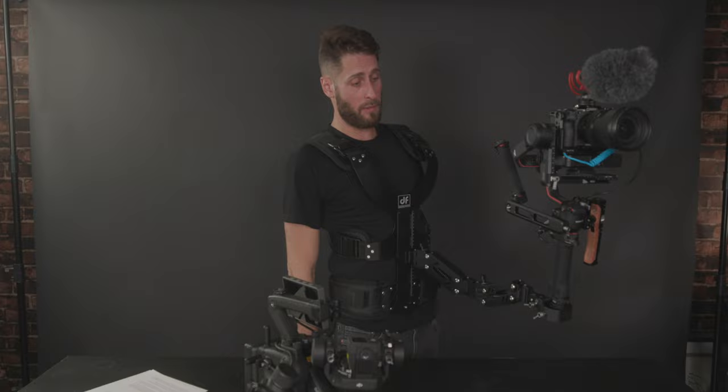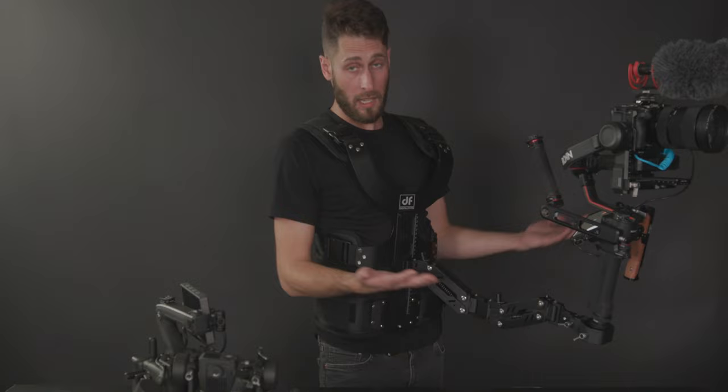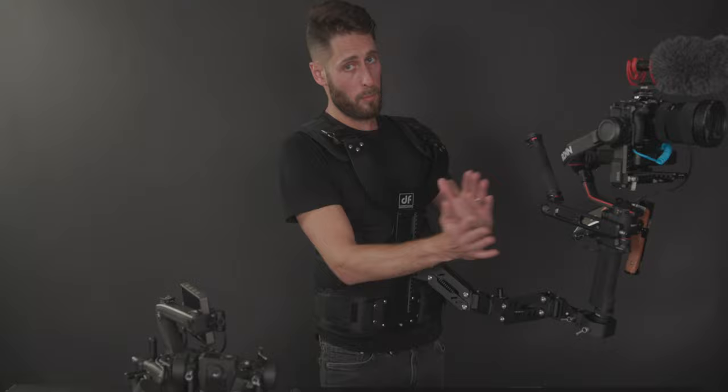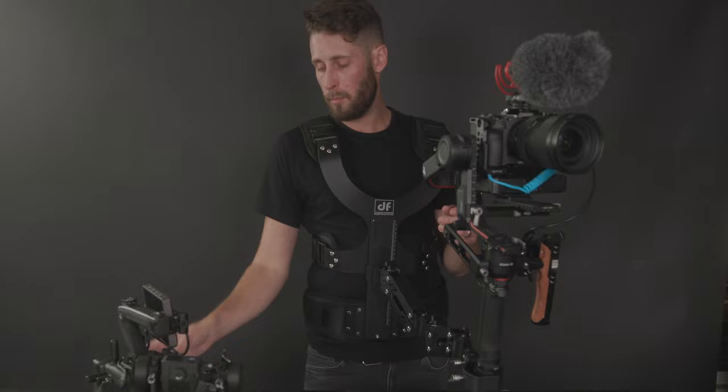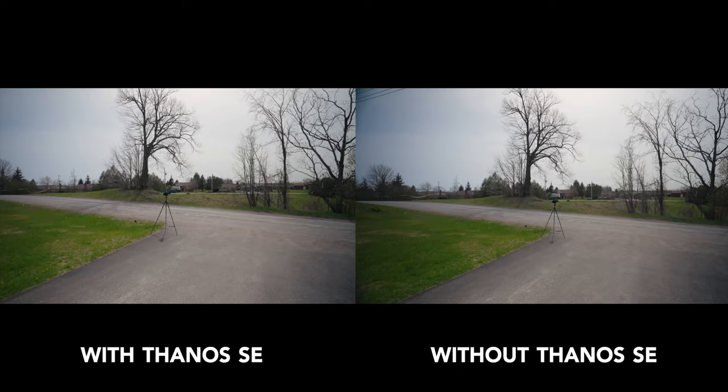Balancing is key. You'll know if it's not balanced because it's not going to stay put. To balance it, it's a case of adjusting the knobs right here — you want it angled down slightly and kind of straight like that. You also have a vertical and a horizontal adjustment for balance here, so if it's moving one way to the right or the left you can adjust that too. The manual claims a 20 to 30 percent reduction in your vertical up and down movement.